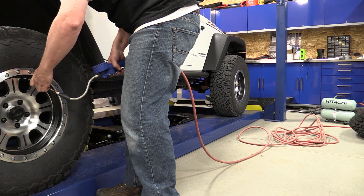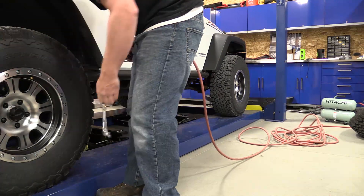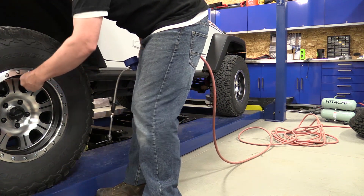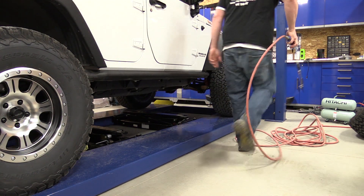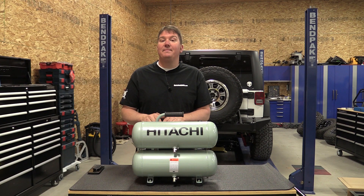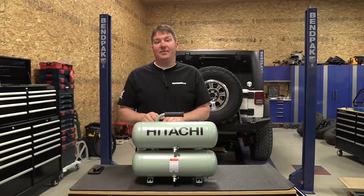If you get a chance to check this out, I highly suggest it — very nice little unit. Read more about this at workshopaddict.com, we have a blog with a full write-up on this and also a forum. Check us out on social media, we have a lot going on. Give us a like and subscribe to our channel — we really appreciate that. Thanks for your time guys, have a great day.